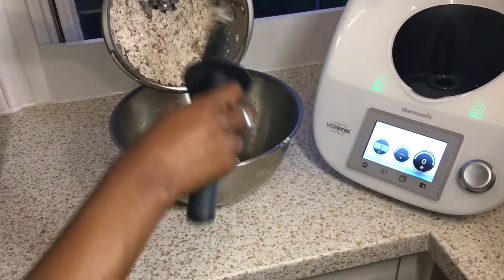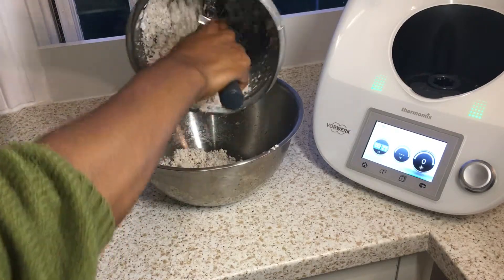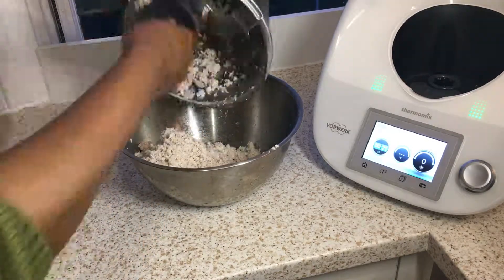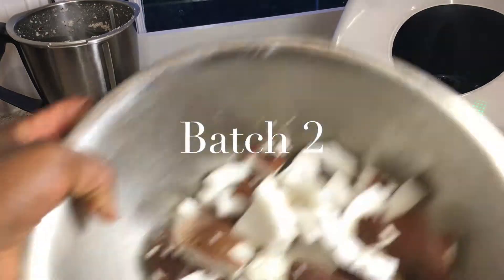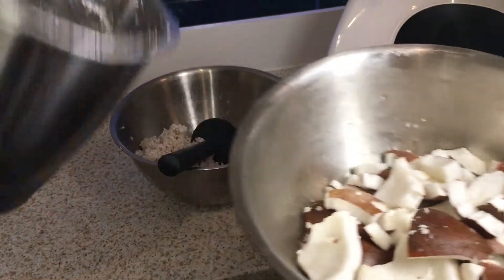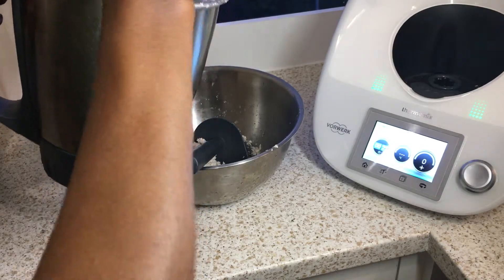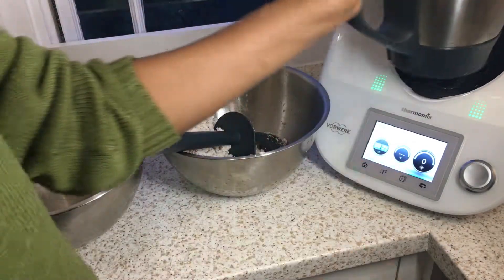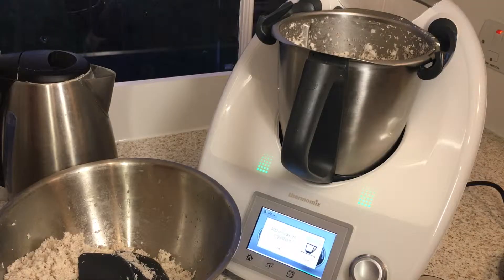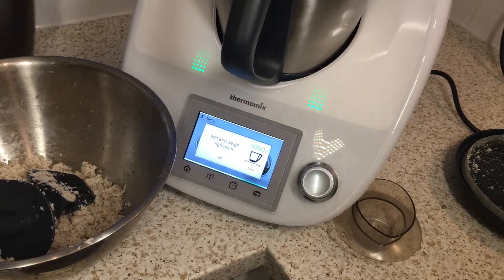Once that's all blended, empty out all the coconut into a bowl and do the second batch. For batch one I forgot to add the warm water while blending, so for this one we're going to add the warm water — about 250 milliliters.